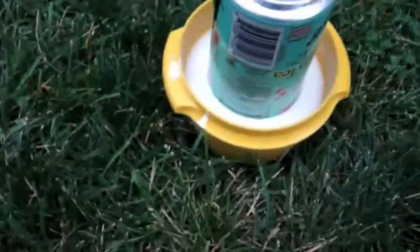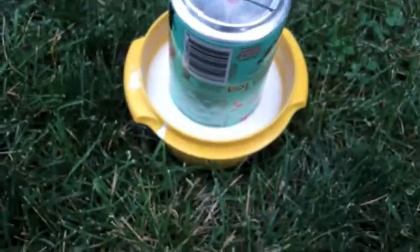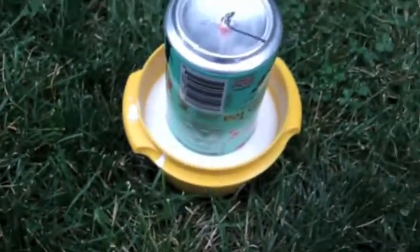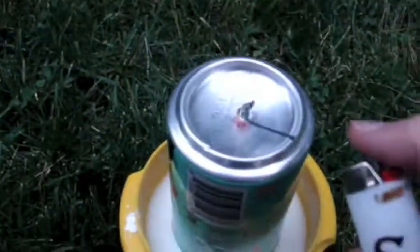This is take two of the pop can rocket. It's still an Arizona drinking tea can. The difference this time is that it's a cornstarch and water mixture rather than just water, and it's about two and a half inches high. Let's see how this baby works.